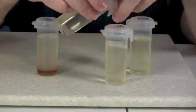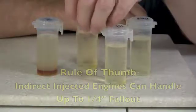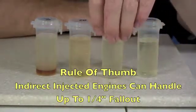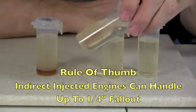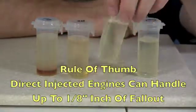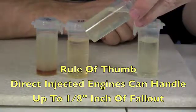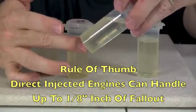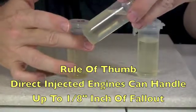My rule of thumb is in vehicles with indirect injected engines, up to about a quarter of an inch you can get away with burning this fuel. If you have a direct injected engine such as a Duramax or some of the newer ones, you could probably get away with about zero to an eighth of an inch, but no more than that. This has got maybe an eighth of an inch of fallout in it.